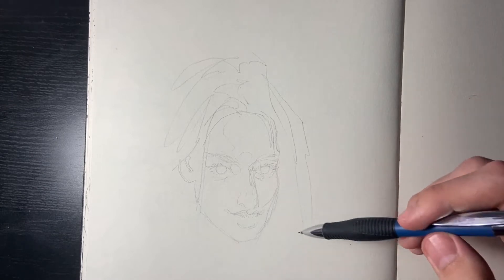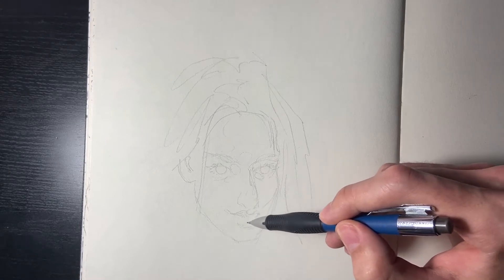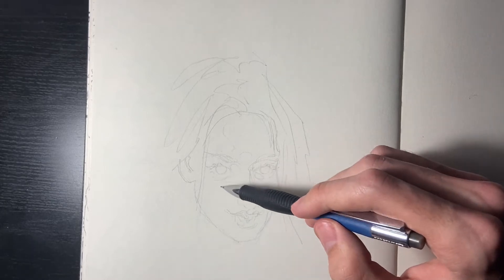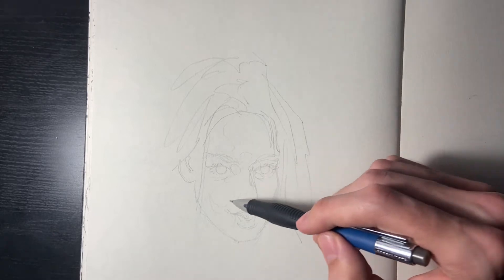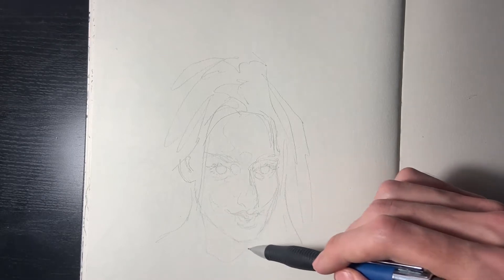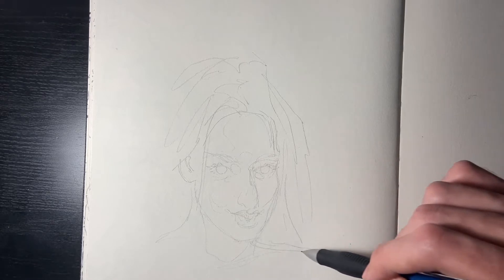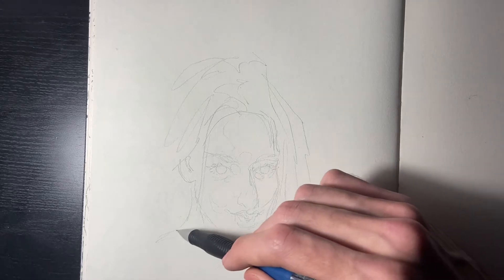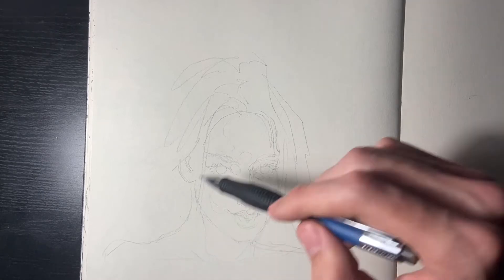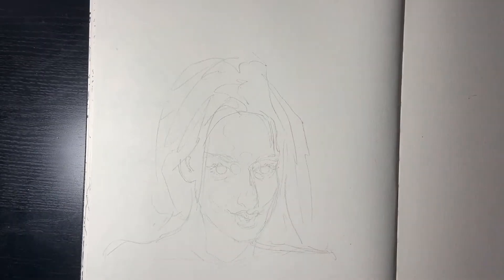I don't really know how we're going to ink this right now, but what we might do is draw the pictures in pencil and ink them later — that might be a good idea. It's very smooth, very easy. Originally I wanted to do the comics on the computer, but that shoulder might be a little wide there.